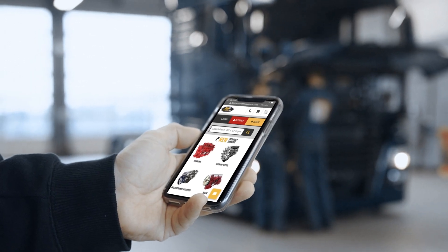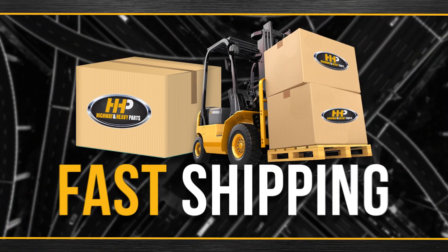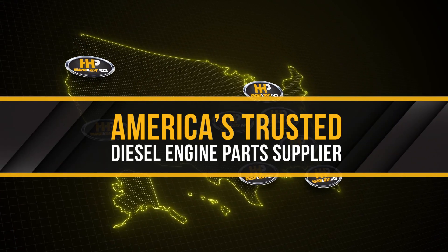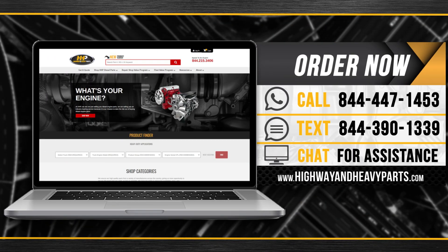Connect with Highway and Heavy Parts for industry-leading technical knowledge, quality diesel parts, and fast shipping from America's trusted diesel engine parts supplier. Order now by calling 844-447-1453 or visit us online at highwayandheavyparts.com.